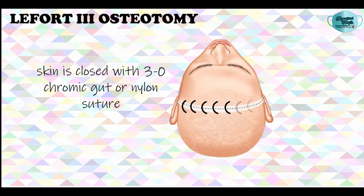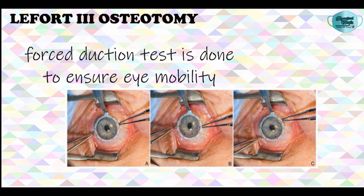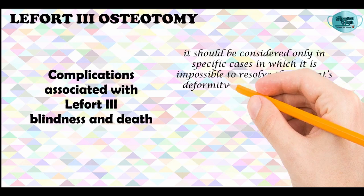Closure is then done; the scalp is closed in two layers with 3-0 polyglycolic acid suture in the deeper tissues and 3-0 chromic gut in the hair-bearing regions. The oral tissues and the operative sides are irrigated and closed with 3-0 chromic gut suture. Then a forced duction test of the globe is done bilaterally to ensure eye mobility.